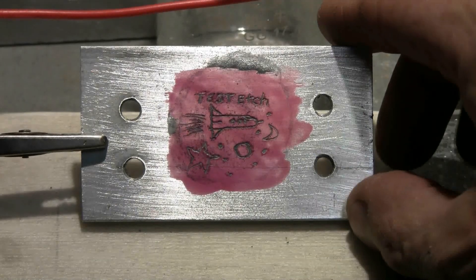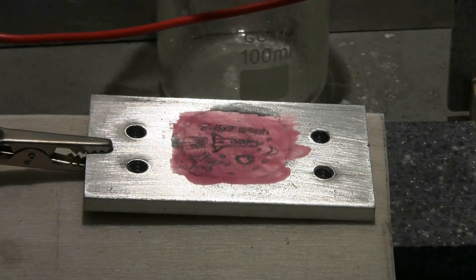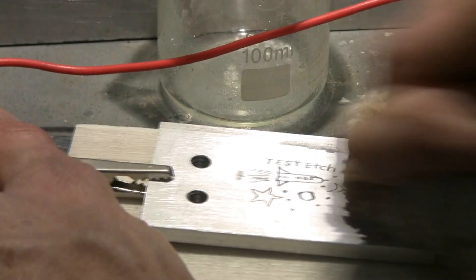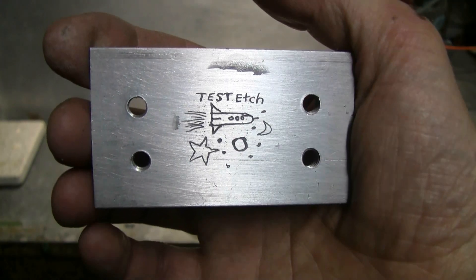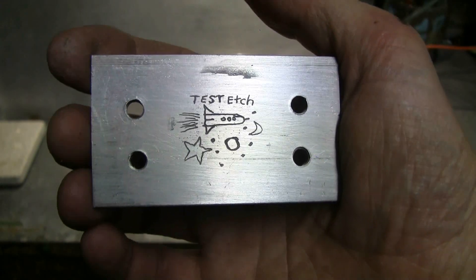I'm now going to wet a rag with acetone or nail polish remover and clean the piece so we can see how it etched. I've got some acetone on a rag — let's wipe this clean of all nail polish. Here's the result after wiping clean with acetone: it etched very well and quite deeply.